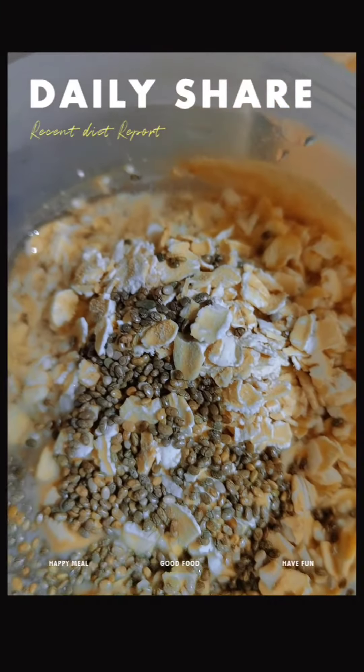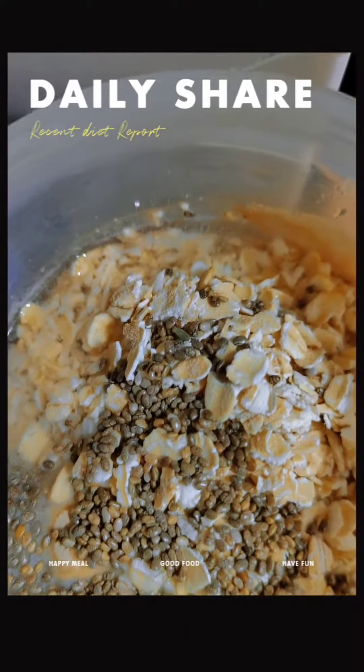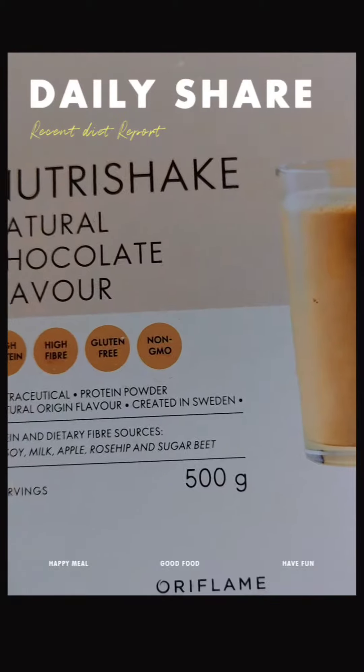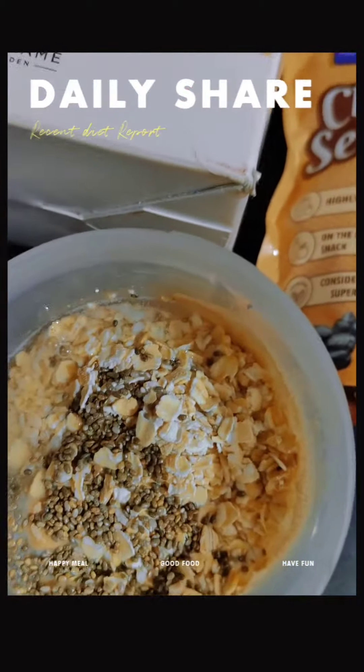Hi friends, this is a guilt-free snack, this is an instant snack — nutritious, protein-rich, and also a wholesome snack. You only need a few ingredients: you need to use a chocolate shake.